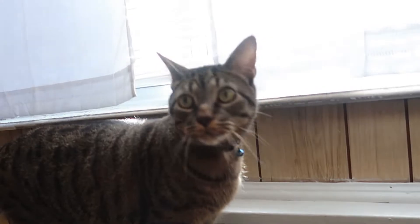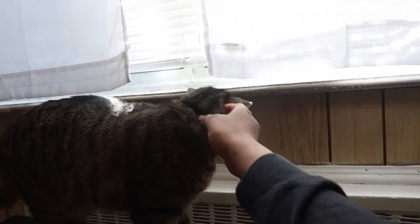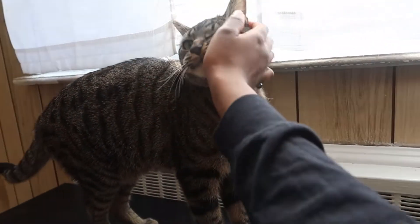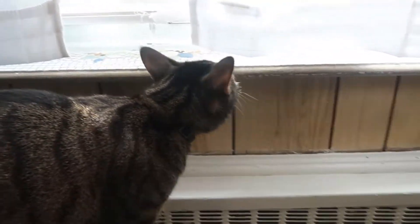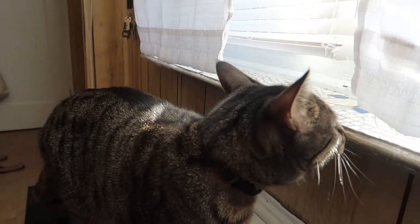My kitty cat — I haven't shown you guys him in a while. He acts rude though. This was a stray cat I found that my wife took care of, and now he lives here and he's ungrateful.